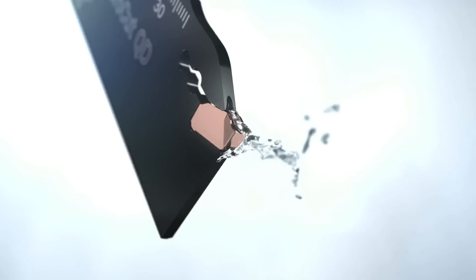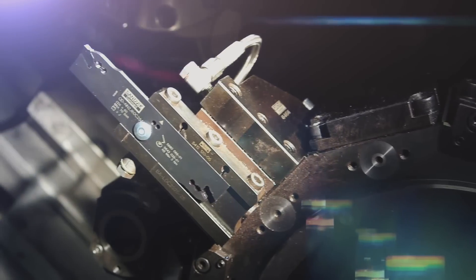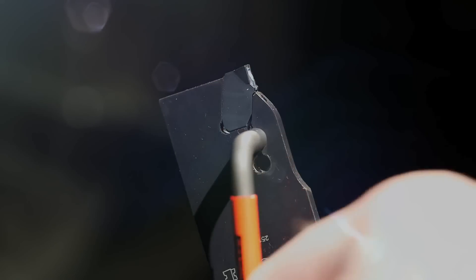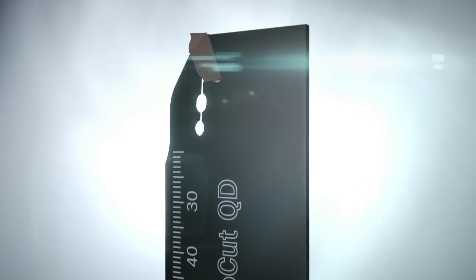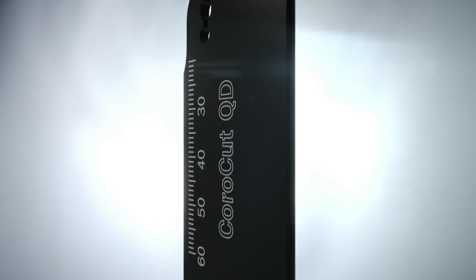Dedicated parting off insert geometries are designed for optimum coolant access and a wide range of machining conditions. Stable and user-friendly clamping without the need for a torque wrench ensures a stable and precise insert position. This also increases the life of the tip seat by at least 50%.